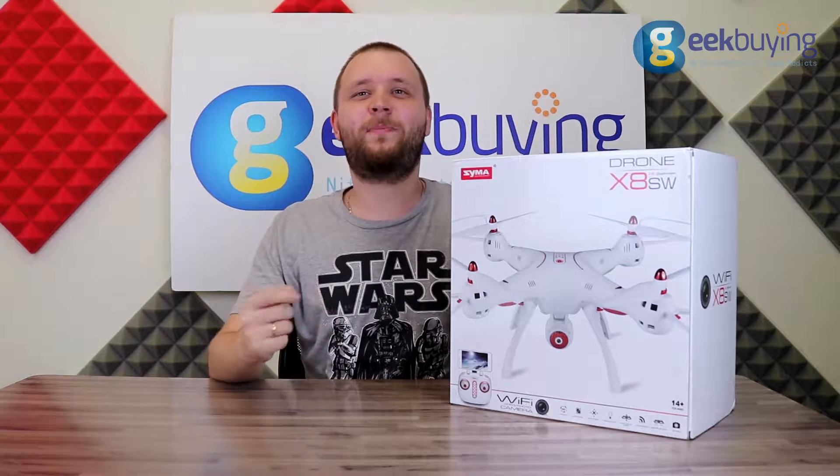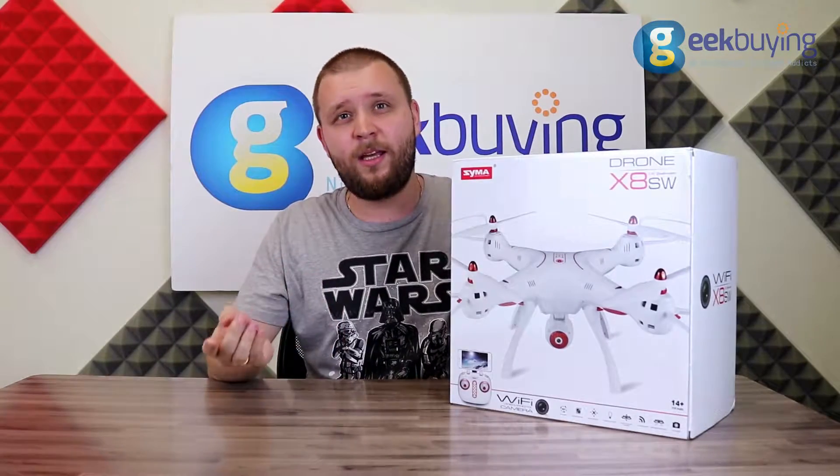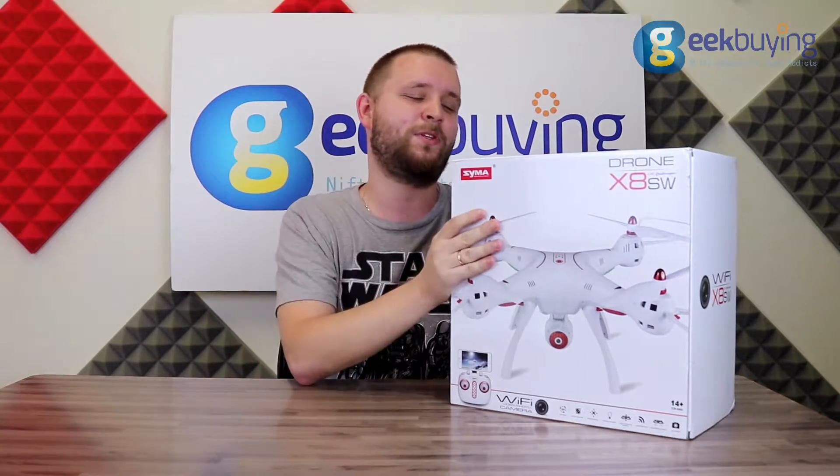Hello my friends, today we are going to unpack the new drone Syma X8SW. Let's see what's hiding in this big beautiful box.